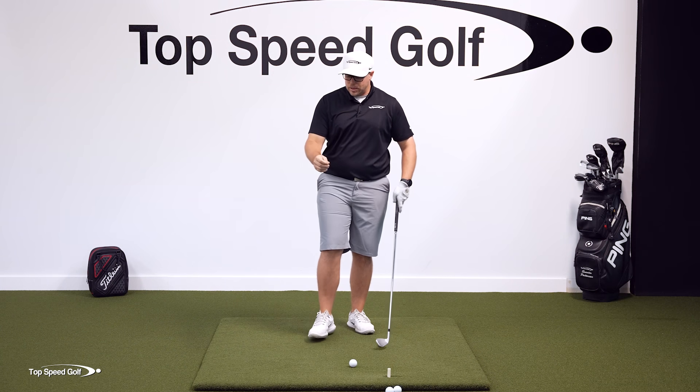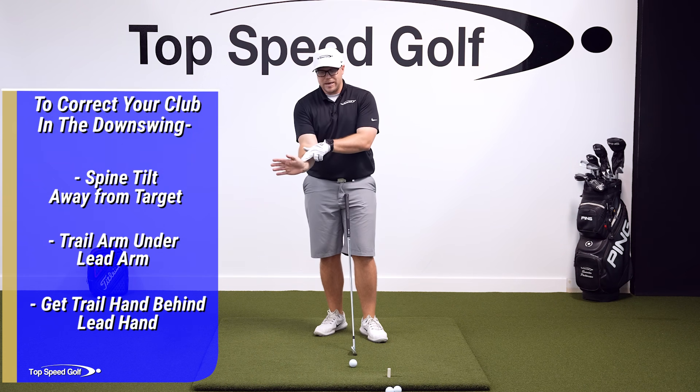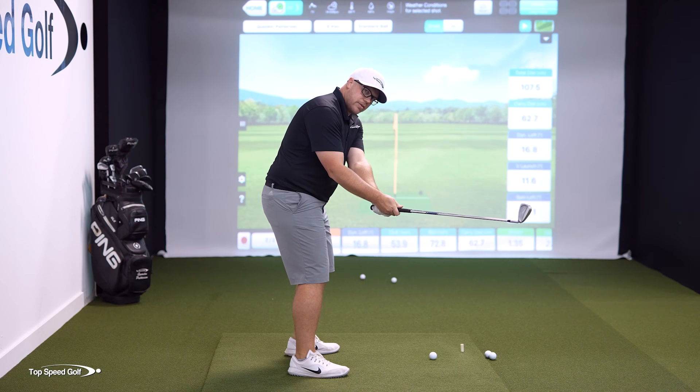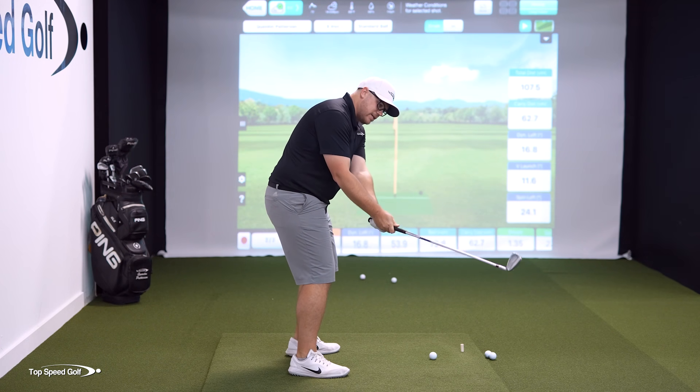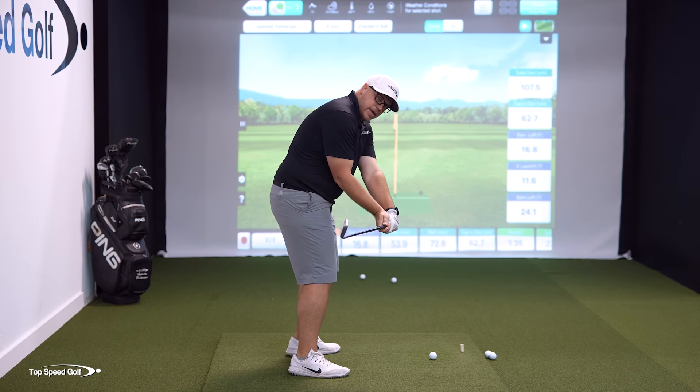Lastly, you have to get your trail hand behind your lead hand by extending your wrist back. If you push your wrist out forward, that gets the club outside your hands. But if you extend your wrist back, that gets the club inside your hands.